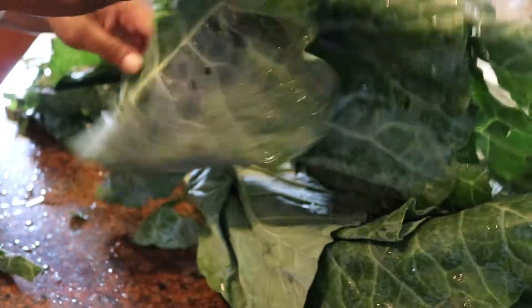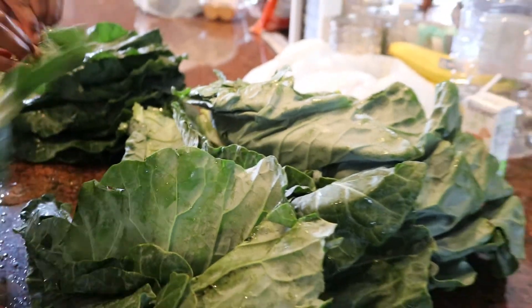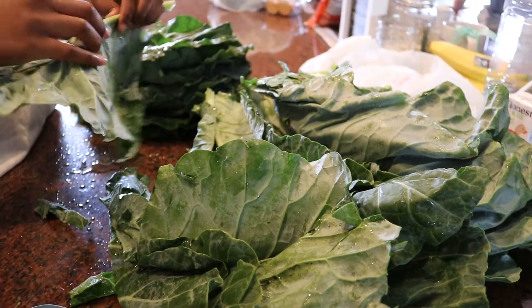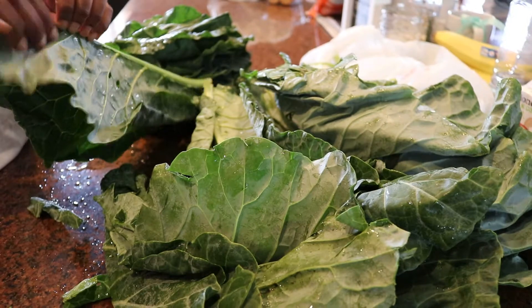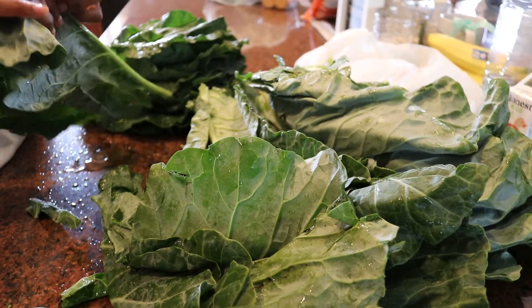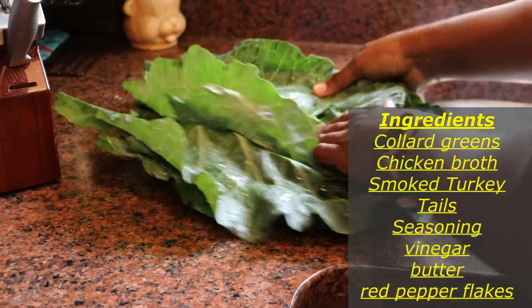Then I just lay them flat on top of each other until I move on to the next step of rolling them, then cutting them, and placing them in water. These were a great bunch of greens — they didn't hardly have any spots or blemishes and they were full. This was a great bunch that I got from the farmers market, so I'm looking forward to enjoying them because they already look great.